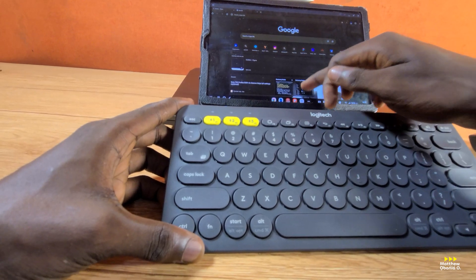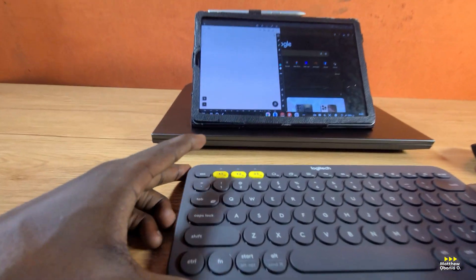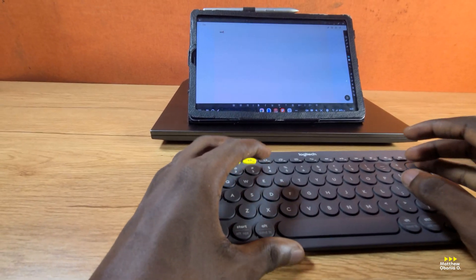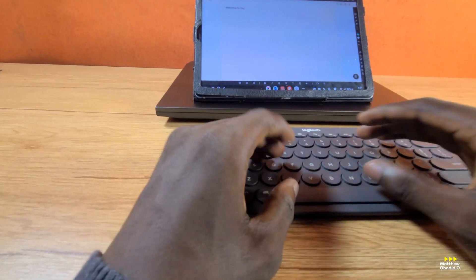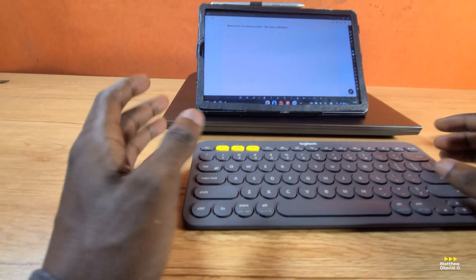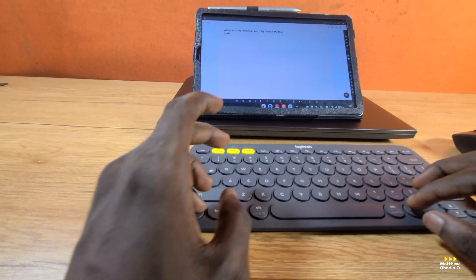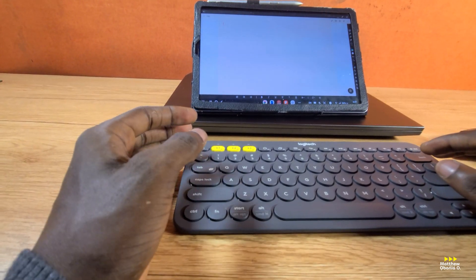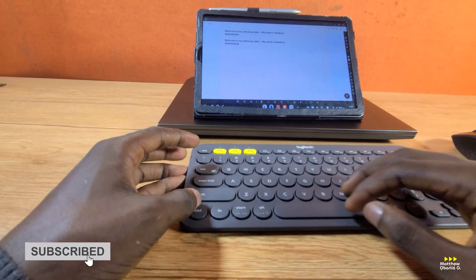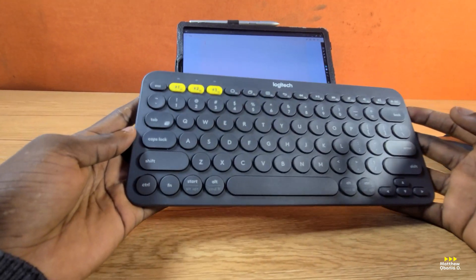Let me go to Notes, let's type something out. Let me create a new note. Let me type: 'Welcome to my unboxing' — it's very fast, the response is just instant. 'Welcome to my unboxing video' — yaddy yaddy — 'My name is Matthew.' This makes a lot of sense — I'm so impressed about this keyboard. The response time is great. Normal shortcuts like Control A, Control Z — it works. I could copy it, I could paste it. It makes a lot of sense. The keyboard is actually very nice — something I could recommend.